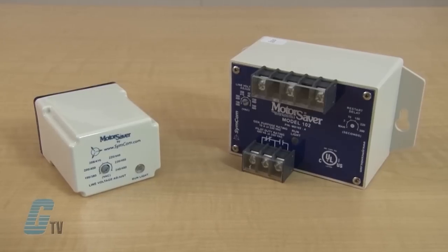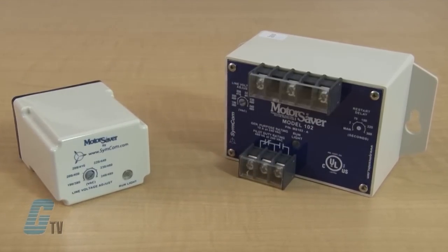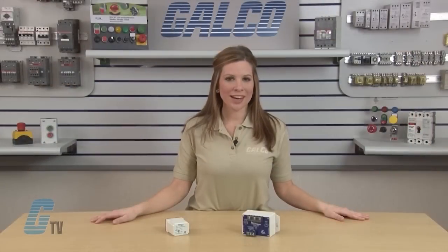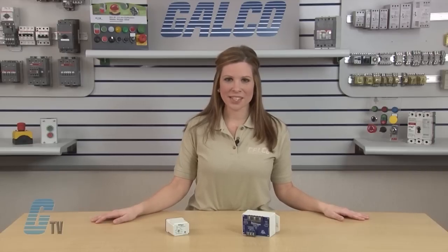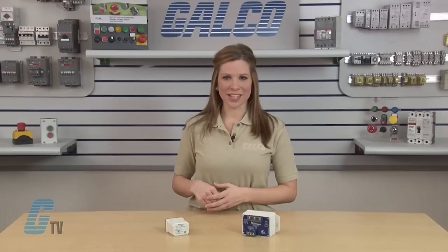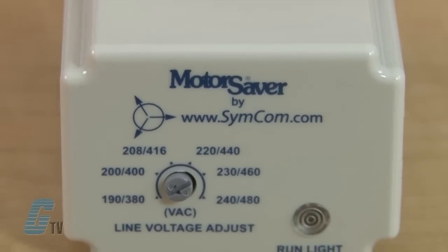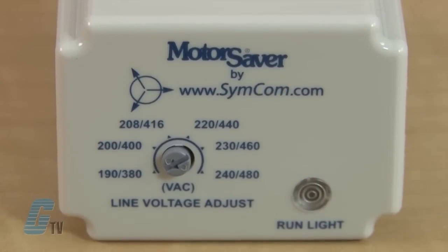The 102A and 201A are 3-phase auto-ranging dual range voltage monitors that protect 190 to 480 volts AC, 50 or 60 hertz motors regardless of size. The product provides a user selectable nominal voltage set point and the voltage monitor automatically selects between the 200 volt and 400 volt range.